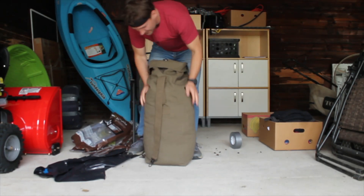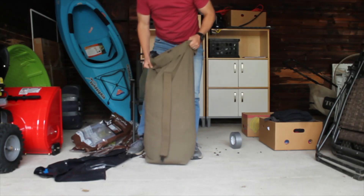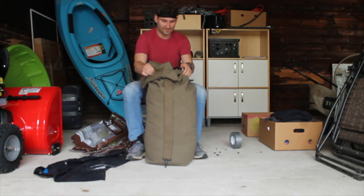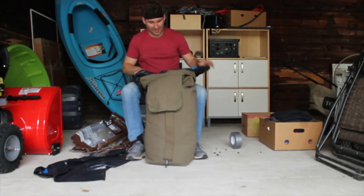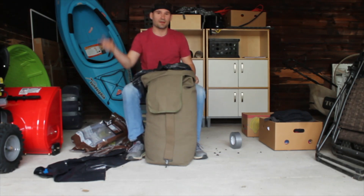As far as volume goes, it looks like three bags of mulch will be enough without having to use any filler. Now we want to make sure that everything on the inside is sealed, so we're going to double knot each individual bag and then put the extra bag on top.